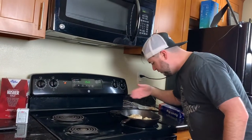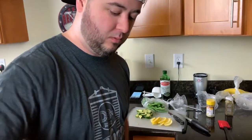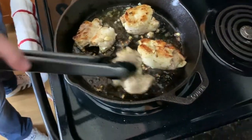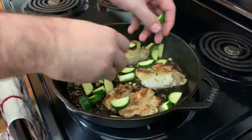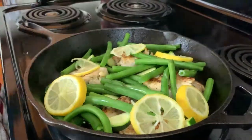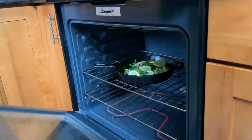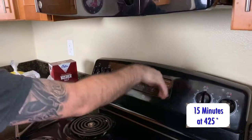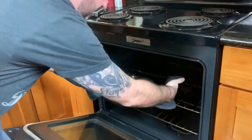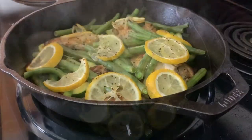That smells really good. Nice golden brown — that's what we want on our thighs. 15 minutes, we're going to be good to go. If I can do this, you can do this. It smells good, looks good. I'm going to go eat this.